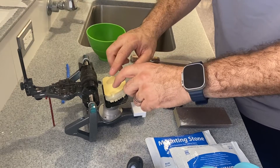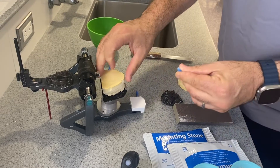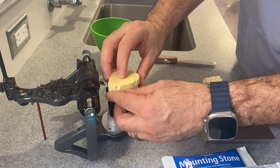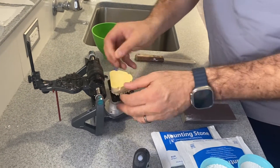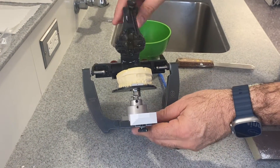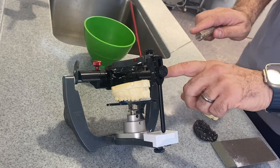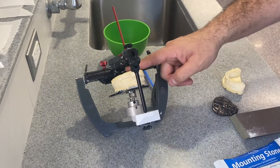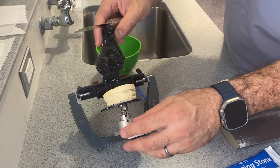Sometimes this part may shift or move, so you can use a little bit of rope wax especially on the posterior section. Make sure the midline is at the midline of the cast. Now we have enough space between the cast and the base plate. If the cast is too thick, make sure you grind it down to where you have about a finger's length. Midline is right there and we're ready to mount the upper.